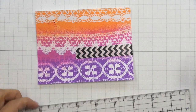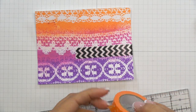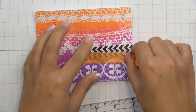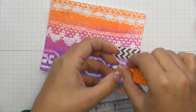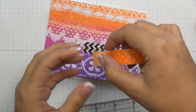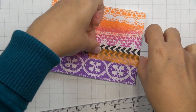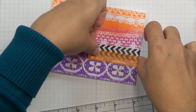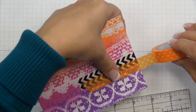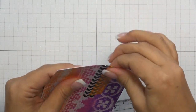Folding the end over. Then I'm going to take this second washi tape, which comes from Doodle Bug Designs, and I'm going to overlap that with the chevron washi tape, but I don't want it to extend as far as the other one. Then wrap that end around the back.